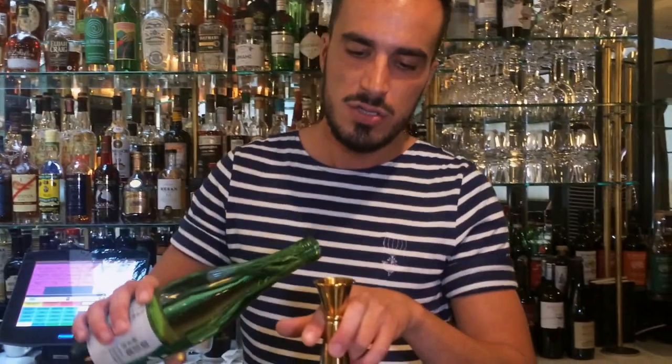To make it a little more dry — instead of using, for example, dry vermouth or something like this — we're going to use some sake. So sake, basically, is going to bring dryness to the drink. It's going to bring something really mineral, floral as well, and a little hint of saltiness at the end.